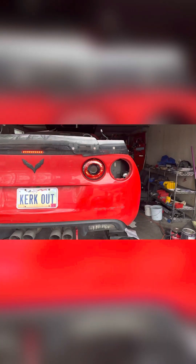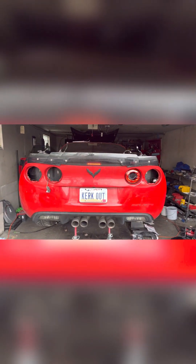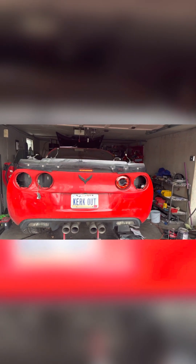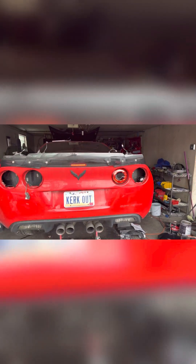They're bright — not sure if they're bright enough. That's the brake light during daylight with the brake pressed. Not bad, I like them. I think they'll work, but I'm not sure if I should go with these.